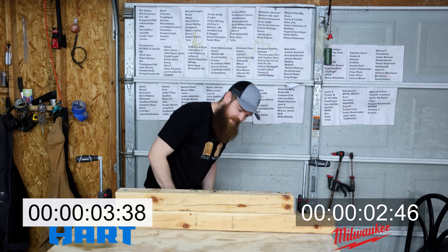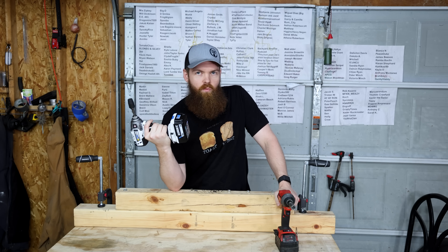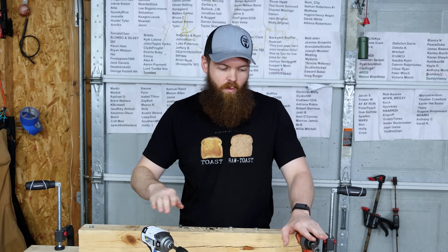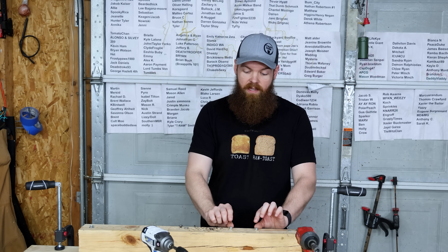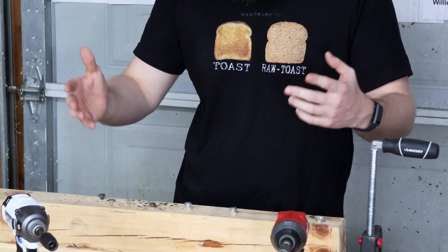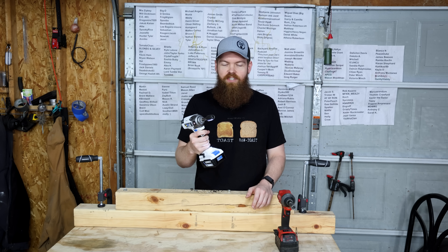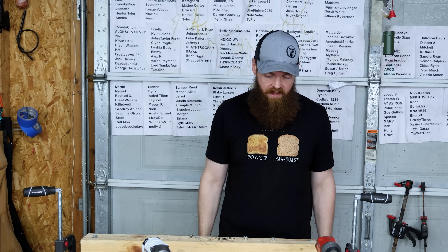Clearly the Milwaukee was faster, but the Hart was not far behind at all. I wish I still had my DeWalt because I think this would be extremely comparable in speed to a DeWalt. That's impressive to me — I chose the 3/8 bolt by 4 inches because I thought it would be the cap and that the Hart would actually struggle. It doesn't feel or sound very powerful, but I was completely wrong. So let's get some bigger bolts.